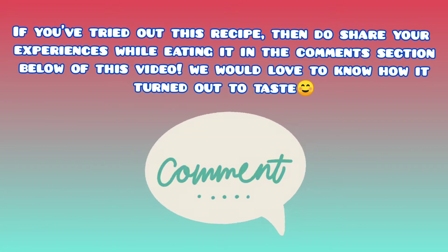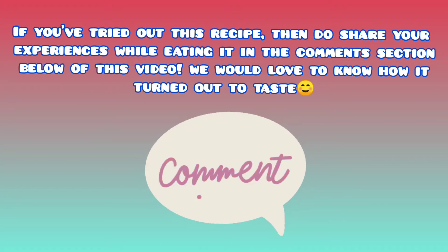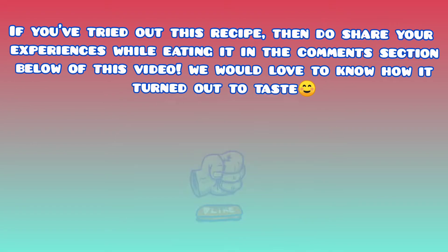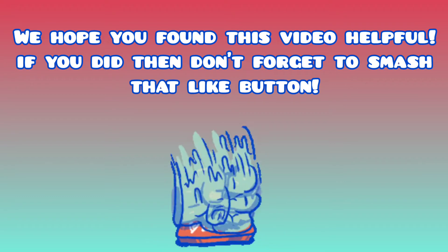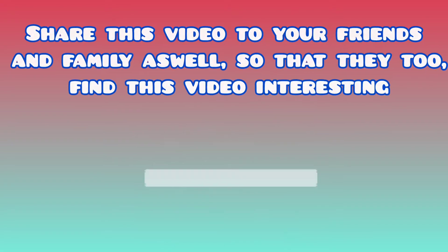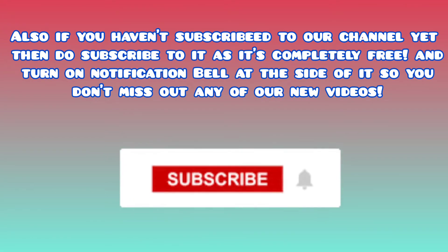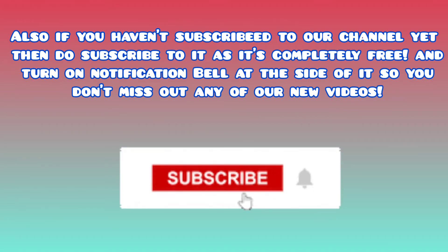If you've tried out this recipe, do share your experiences in the comments section below. We would love to know how it turned out. We hope you found this video helpful — if you did, don't forget to smash that like button. Share this video with your friends and family, and if you haven't subscribed to our channel yet, subscribe now — it's completely free — and turn on the notification bell so you don't miss any of our new videos.